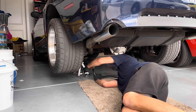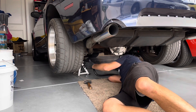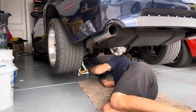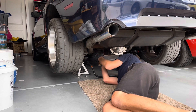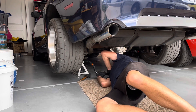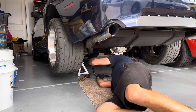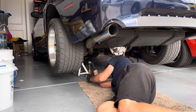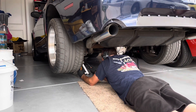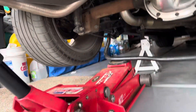I got the top bolts on first — the ones closest to the front of the car — and then I'd go through with a hammer and just tap until I could get the other sides on. You have to wedge it on. If you notice, the sway bar is actually upside down in this part of the video, so I did have to go back, take it off, and flip it over. It was kind of a process, but mostly it was getting the brackets all lined up.